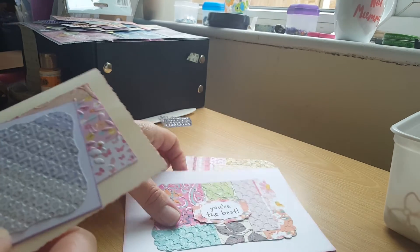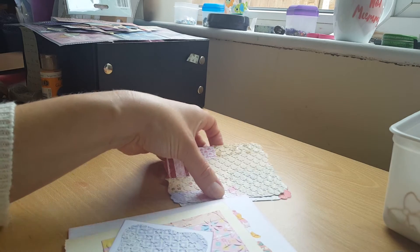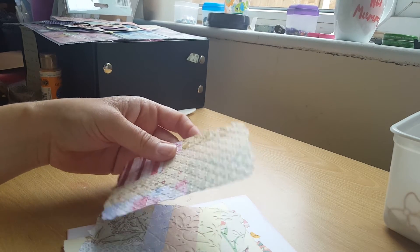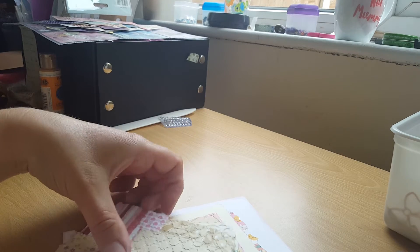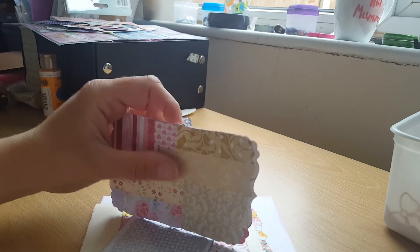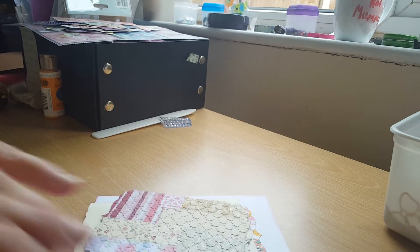I make cards up for Parkinson's — the local Parkinson's group. With my mum having Parkinson's, I do make cards up. So it's a good idea for me to make cards using the scraps, because then I've got a pack of cards ready to take with me when I go to the monthly meeting.